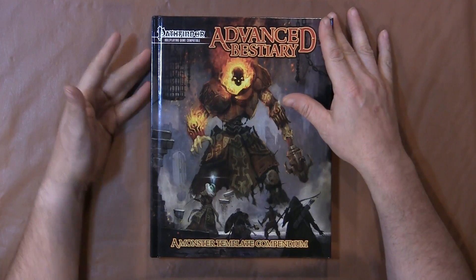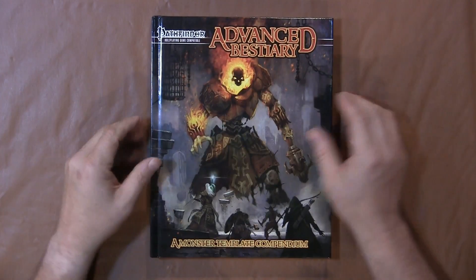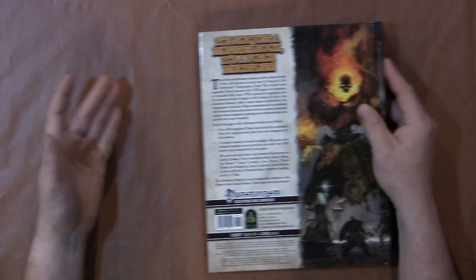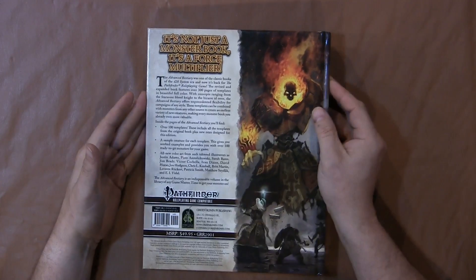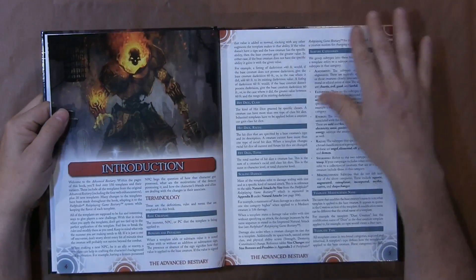It's Pathfinder Role Playing Compatible. The art and style is going to be obviously geared towards Pathfinder because they did follow the licensing information that Pathfinder sets up. So you're going to see certain types of style within the book.